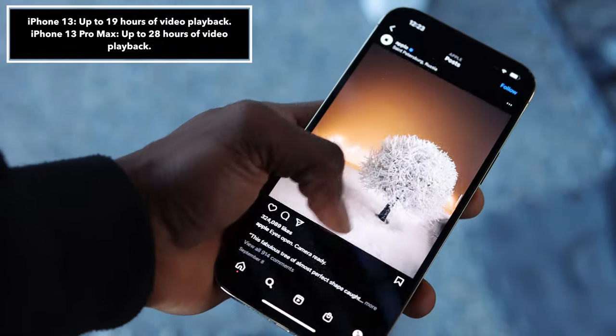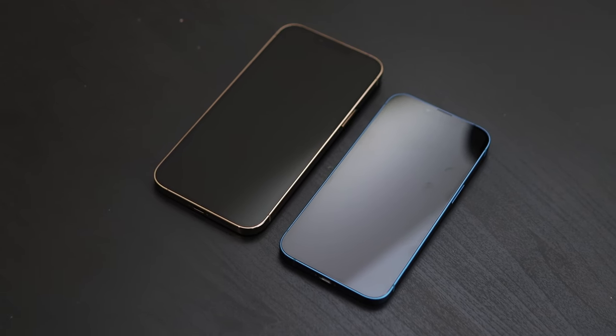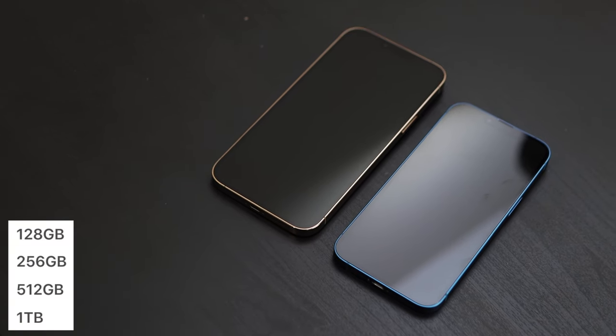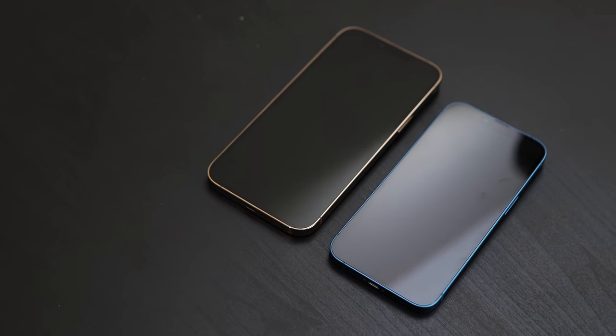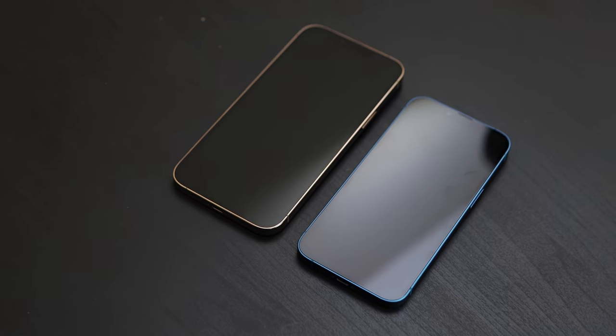The iPhone 13 and Pro Max both start at 128GB, but the Pro Max is the only model with up to 1TB of storage, which is a lot for anyone looking for that kind of capacity. I've got the 128GB version here and that's more than enough storage for me — I'd rather pay for cloud storage instead.